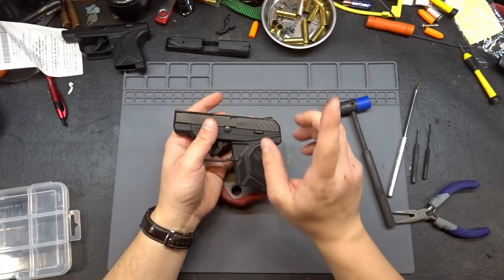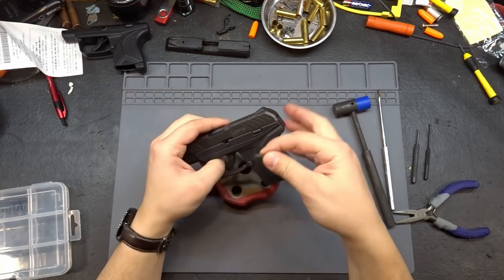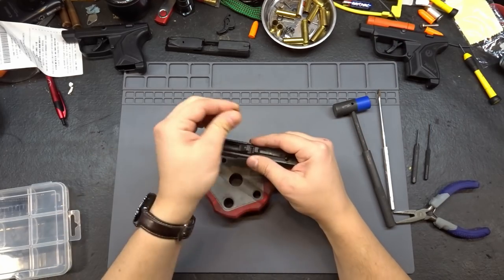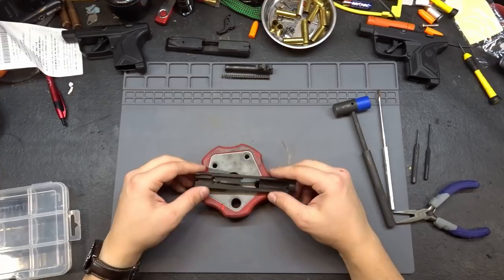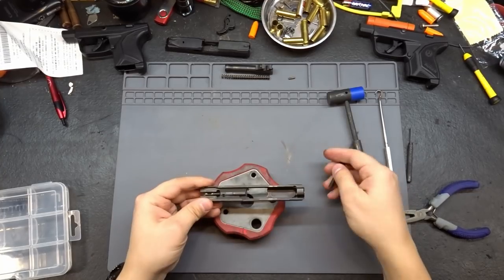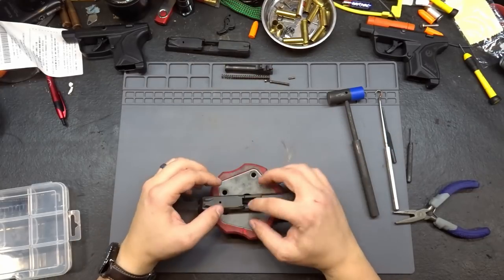For disassembly tips, check out the previous video. We're going to pull back slightly, grab our pick, yank the takedown pin out, and put it back in the frame for now. Set the frame aside, grab the spring and barrel out, and get the firing pin taken out. Pins out - firing pin and spring are out.